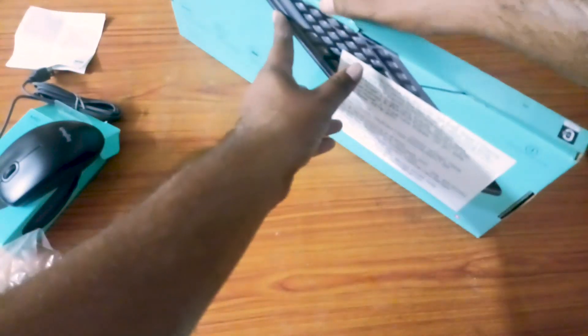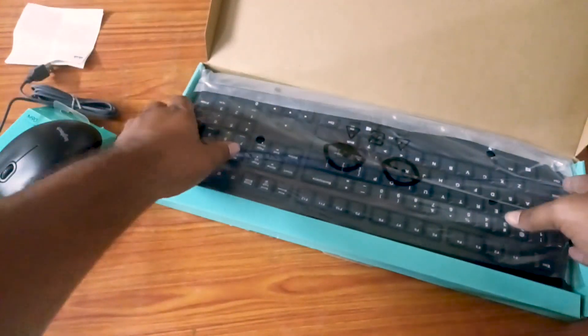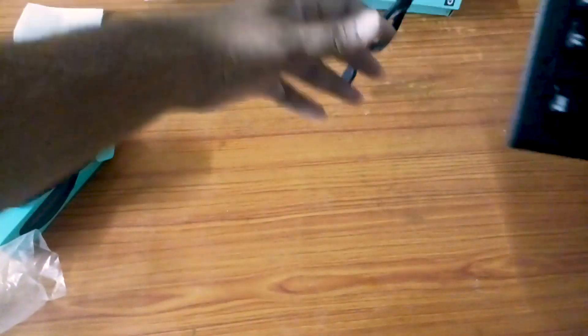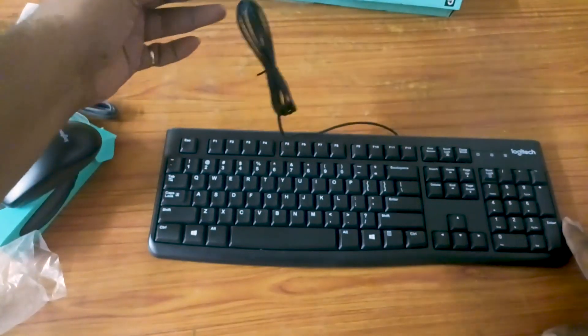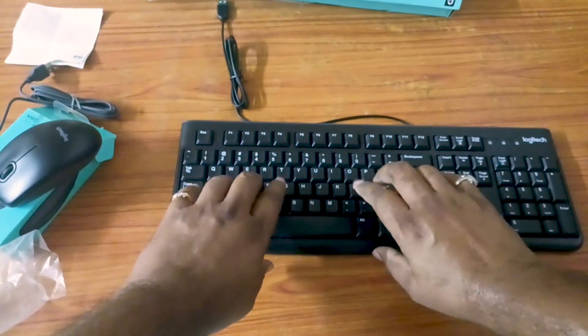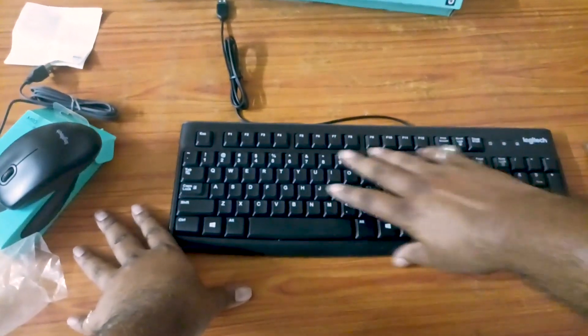The keyboard is open. This keyboard is the toughest. This is the Logitech K120 series. This is the typing feel — it's very nice.